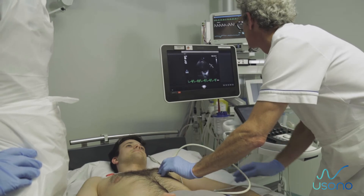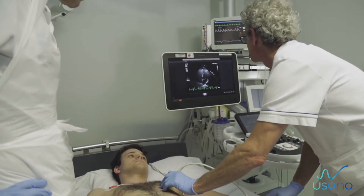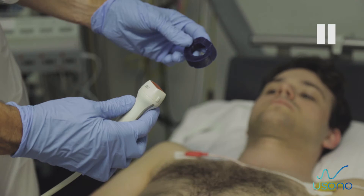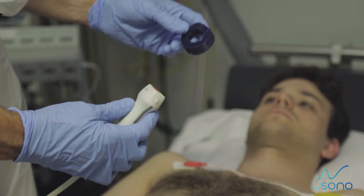Optional: If needed, scan the body before installing the probe fix to determine correct placement. Step 3: Select the correct silicon ring insert based on the probe being used, and open the silicon ring insert.